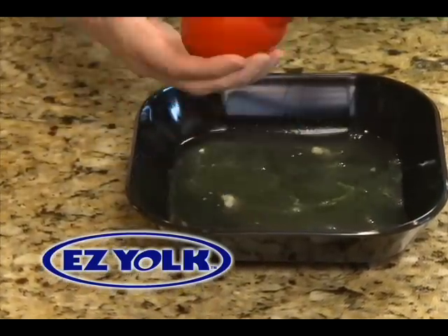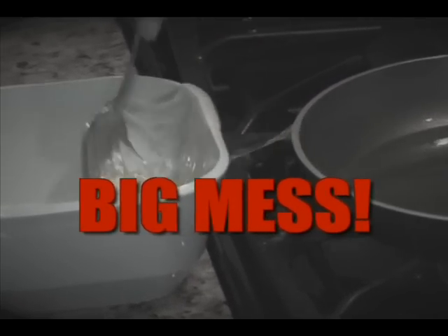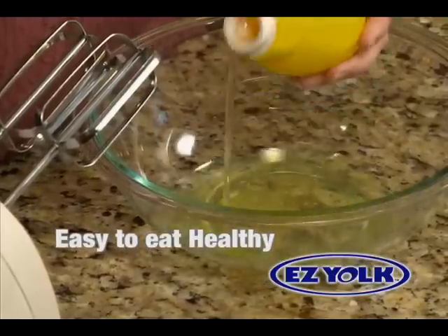EasyYoke separates the yolk in seconds, even directly from the frying pan, without leaving behind a big mess. We all know egg whites are healthier, but are they worth the hassle? With EasyYoke, it's easy to eat healthy.